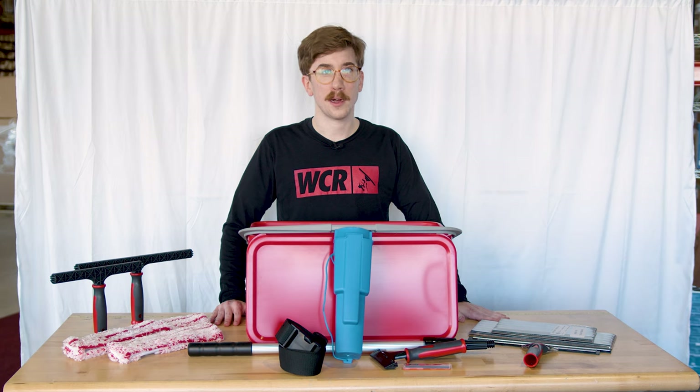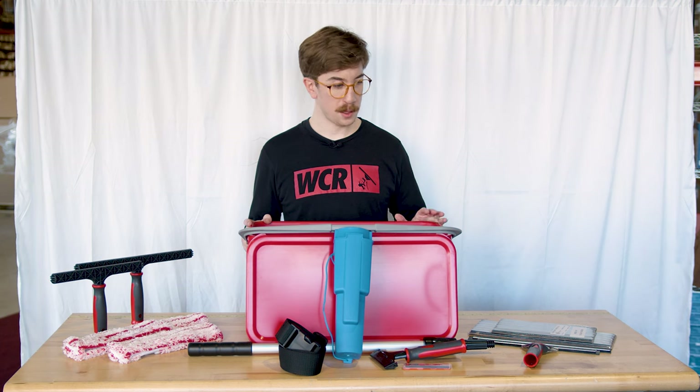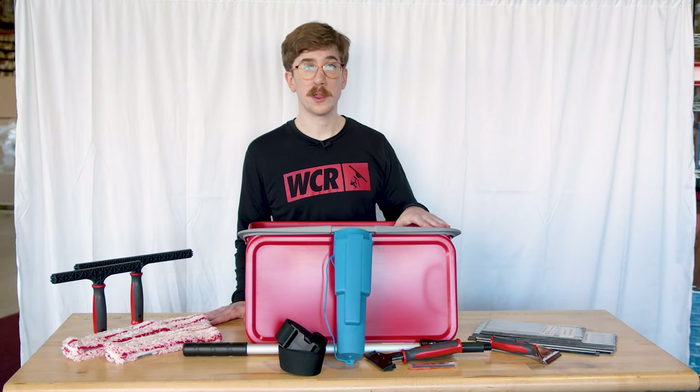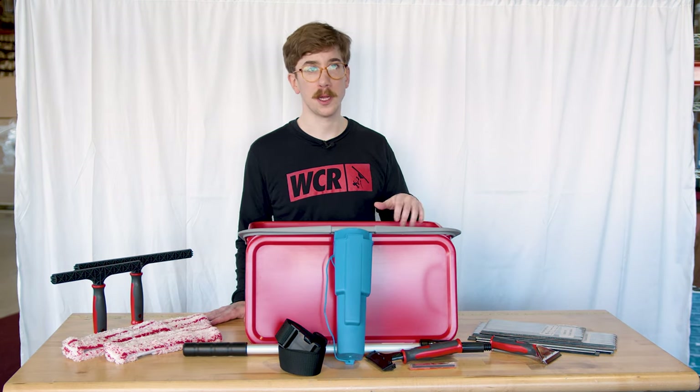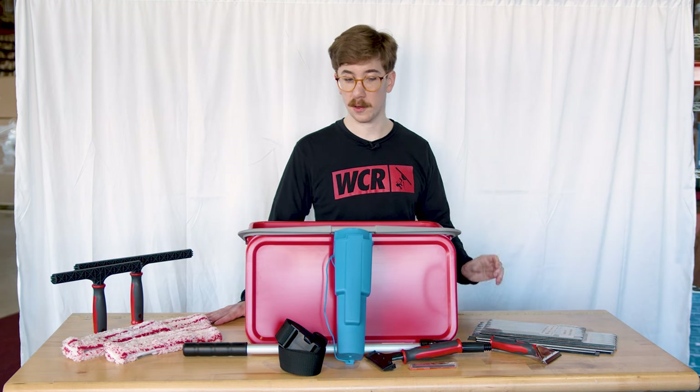John B here with windowcleaner.com to show you the Pulex Starter Window Kit. The kit includes the six-gallon red Pulex bucket, which comes along with a lid. Along with the bucket set, you're getting clips to be able to hang your scrubbers and squeegees if needed.